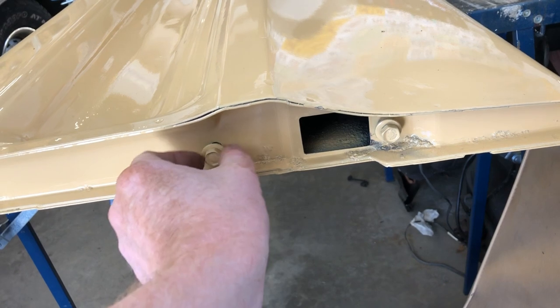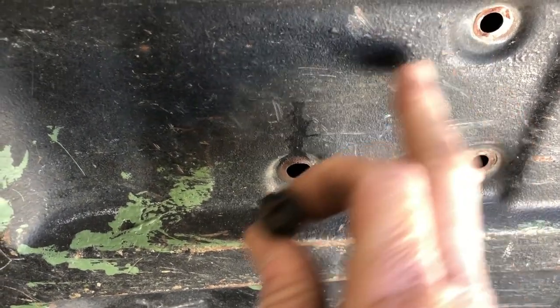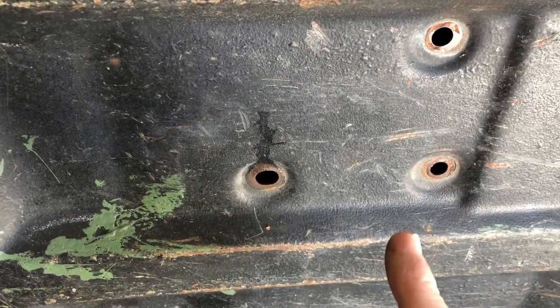Once you get those loosened up you can set your bolts aside. There are three large Phillips screws that hold the actual handle into place, so you're going to want to take those out.